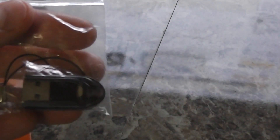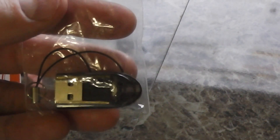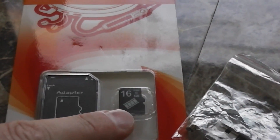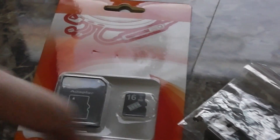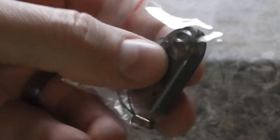They also threw this in — it's a little thumb drive so you could stick your micro SD in there and just plug it into a USB slot. So this is great versatility. I can put my micro SD card in my GoPro Hero 3 Black, record, and then import the video by inserting it into the adapter or sticking it in this USB mini thumb drive.